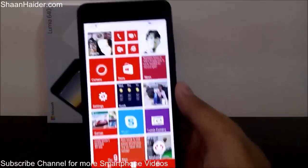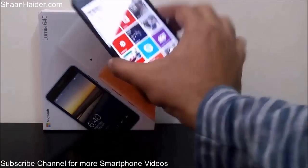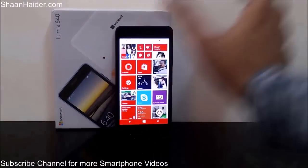So this is a collection of all the tips and tricks about the Lumia 640. Thanks for watching the video, friends, and do not forget to subscribe to the channel for more videos, tips and tricks, and hands-on reviews like this. Have a nice day!